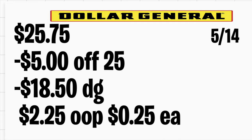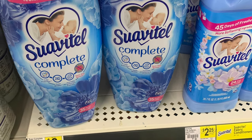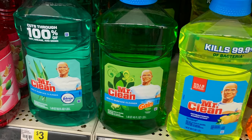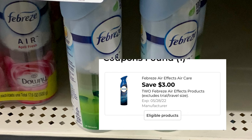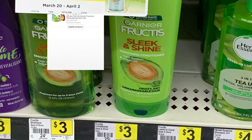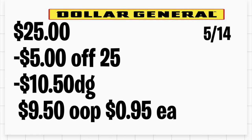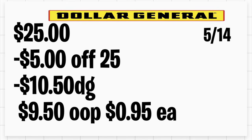For this breakdown, grab two Suavitel and one Palmolive at $3 each — there's a buy two get one free, so one is totally free. Add two Mr. Clean at $3 each with a $1 off two digital coupon. Add two Febreze at $3 each using a $3 off two digital coupon. Add two Garnier at $3 each using the store coupon and paper coupon if you have it. Add Clorox Triple Action at $1 from the dollar aisle with a $0.50 digital coupon. Total should be $25; after your $5 off $25 and $10.50 in digital coupons, you'll be paying $9.50 or only $0.95 per item.